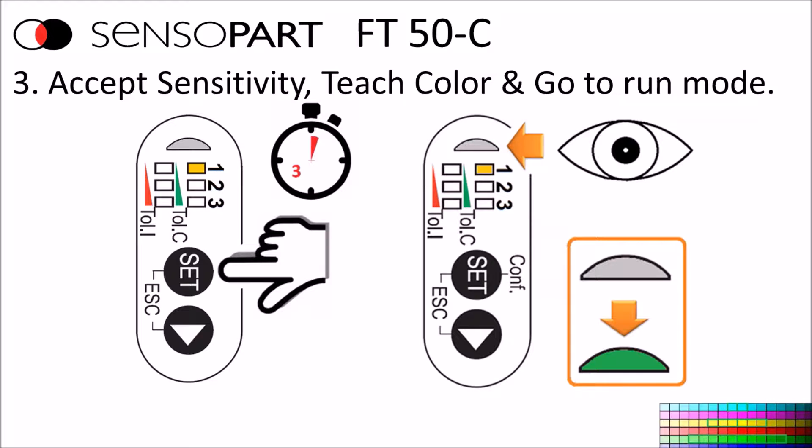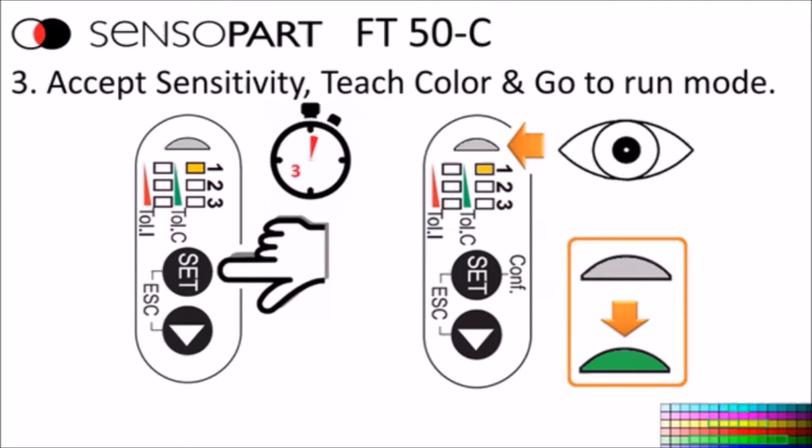Now repeat these steps and test it. Put the color for channel one and make sure the channel one color light comes on, and the same with channels two and three.